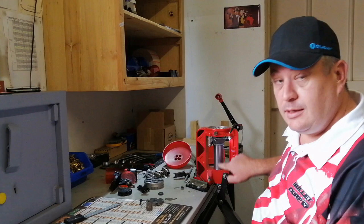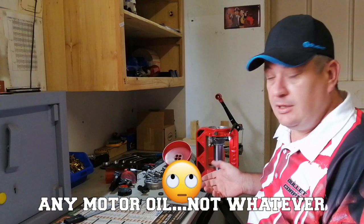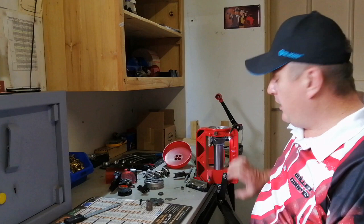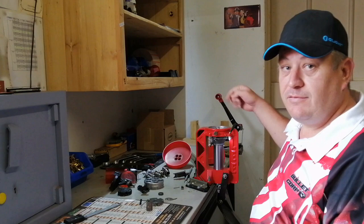Next thing you need to do is lubricate the ram. Lee put some kind of grease on here which I don't like — I take it off, clean the ram, and lubricate it using a good motor oil, whatever car oil you've got in your garage. I like a coating on the ram so that it moves freely. There are different lubricating points like grease nipples that you'll do later on, but when you buy the press they are greased and ready. After about 5,000 rounds, grease them again.